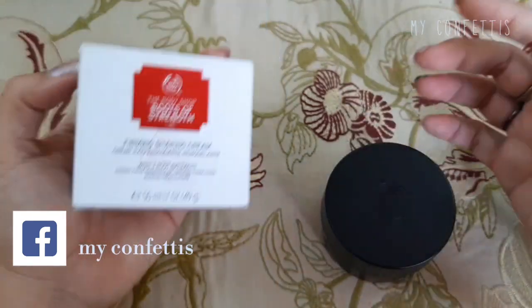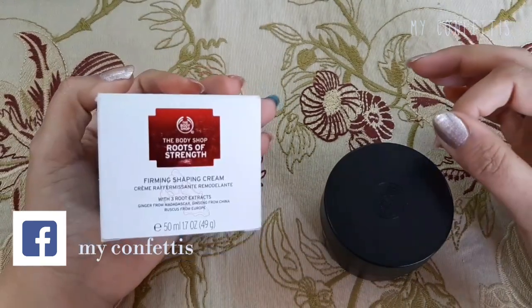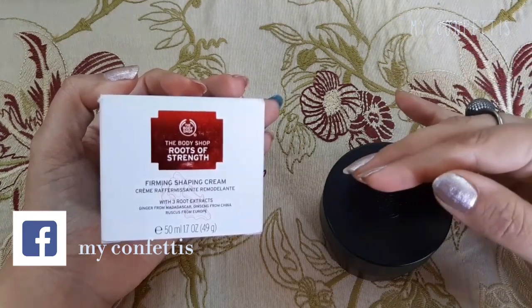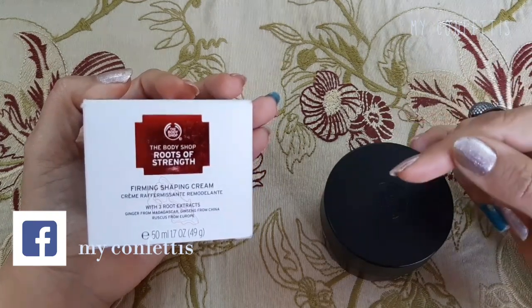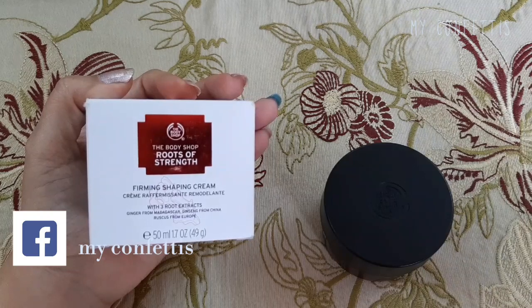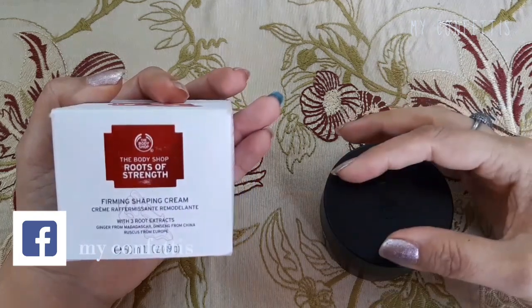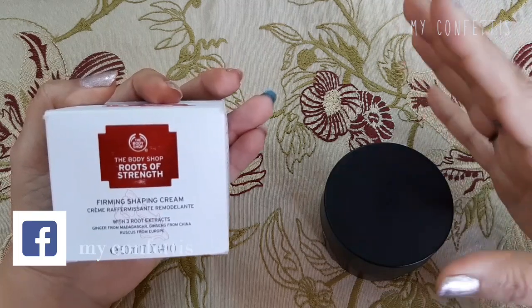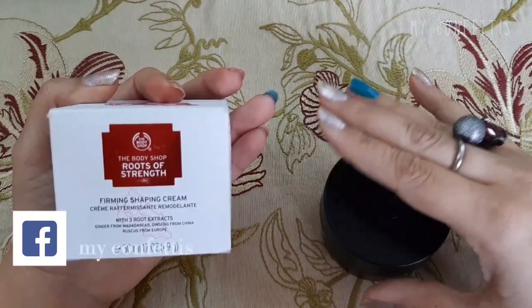अब बताती हूँ कि इसके ingredients क्या हैं। इसका नाम है Roots of Strength तो इसमें three different roots यूज़ की गई हैं — number one is ginger from Madagascar, the second root is ginseng from China, and the third one is ruscus from Europe। यह तीन roots इस cream में यूज़ की गई हैं।